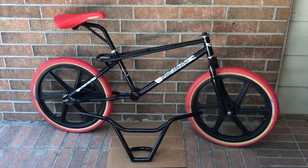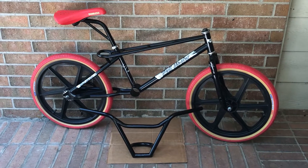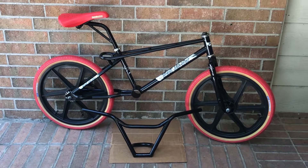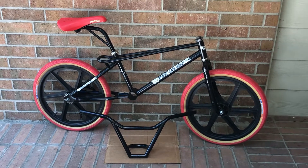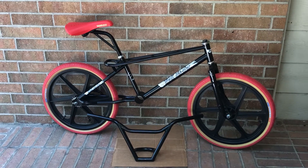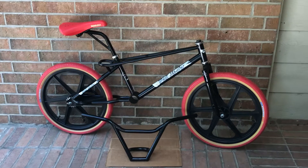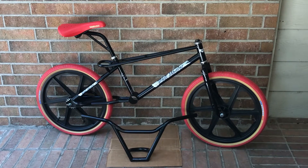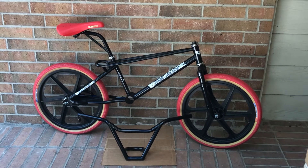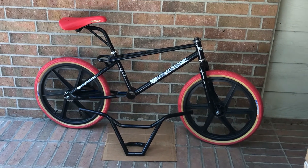I want to shoot this video when it's a little bit brighter outside than overcast. Hit that like button, share, comment, hit that notification bell so you catch my videos as they come out. Thank you for watching, keep BMX alive — I'll talk to you guys later.